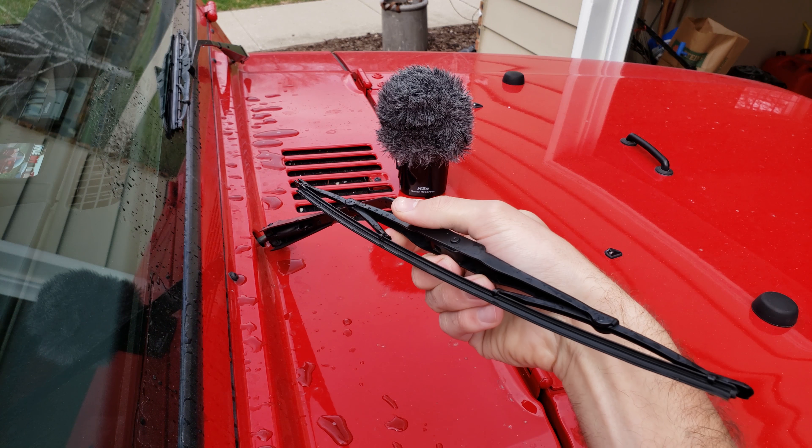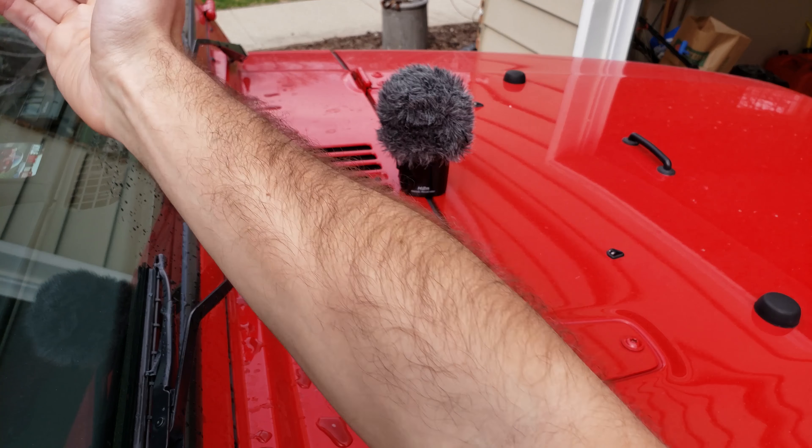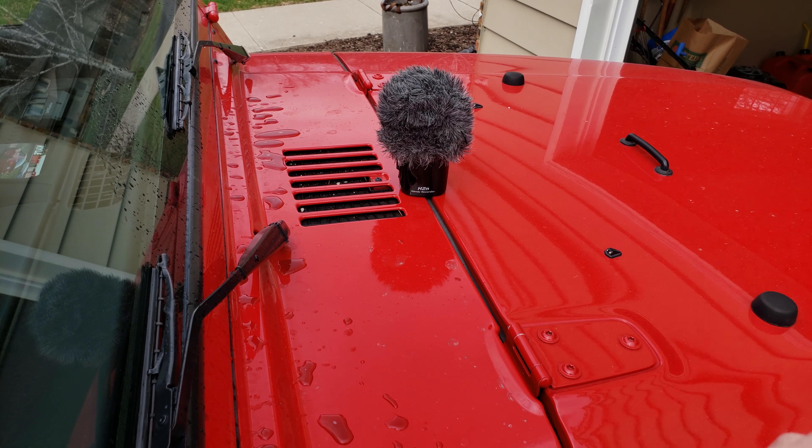I'm going to show you how I've always cleaned my wiper blades to help with the streaking and where they jump along the windshield. There are a bunch of different ways I've seen online, but what I like to do is just use Invisible Glass while I'm cleaning my windshield.